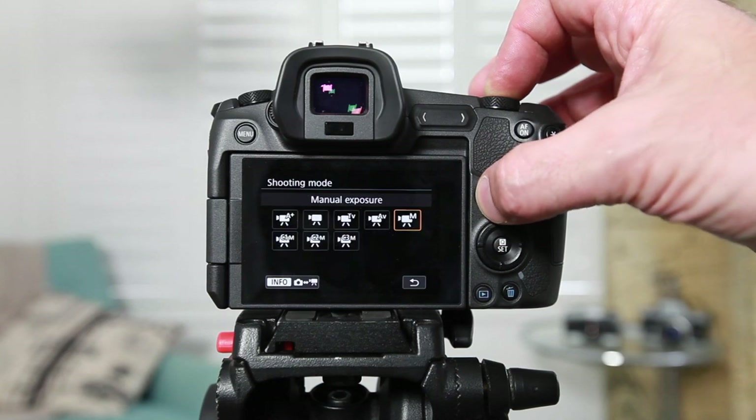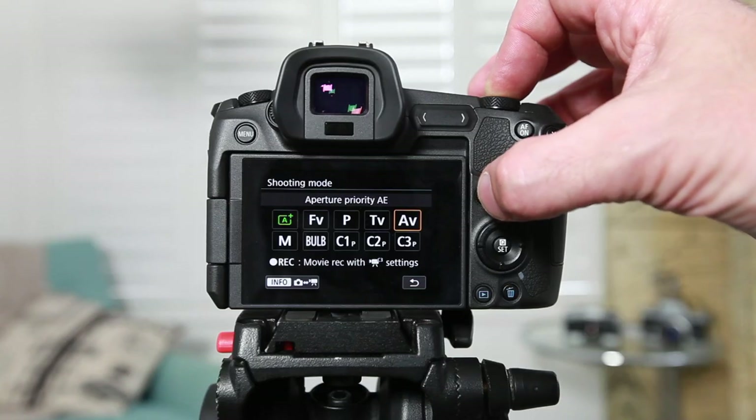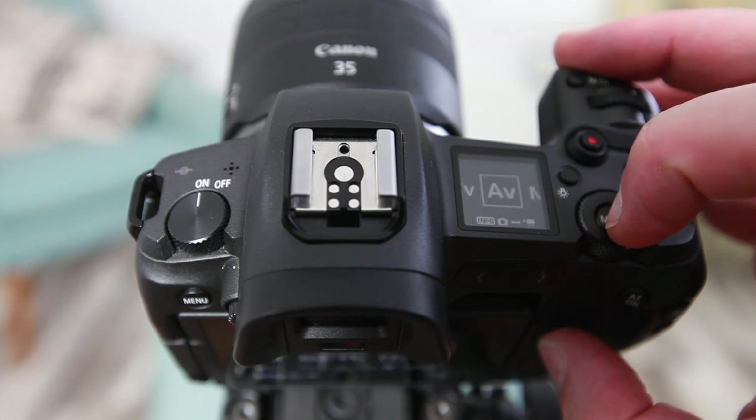So let's start this tutorial with a demonstration of how to turn video mode on. For those of you coming up from a previous Canon DSLR, you might be wondering where the video mode button is. In the past there was always a dedicated button for video on the camera itself. However, the ergonomics are quite different on the EOS R, and Canon decided not to put a video mode button on the body at all. To get into video mode, you'll need to click on both the mode button on the top dial and the info button at the same time.